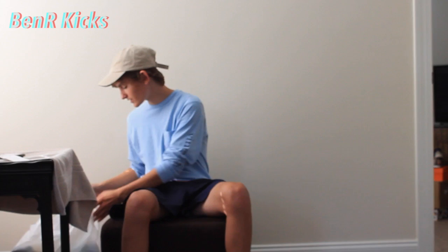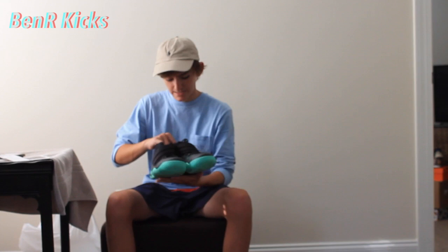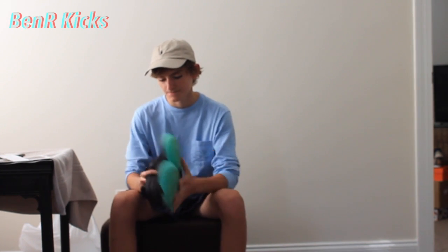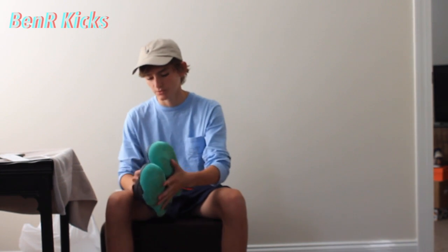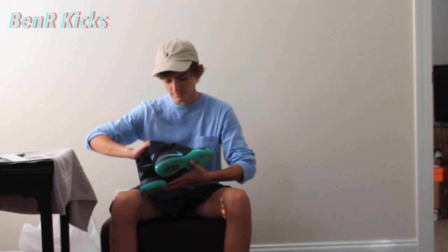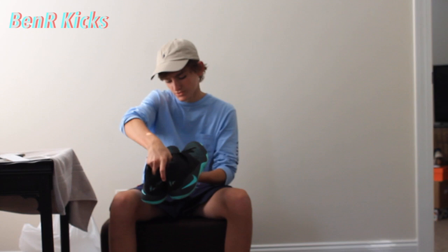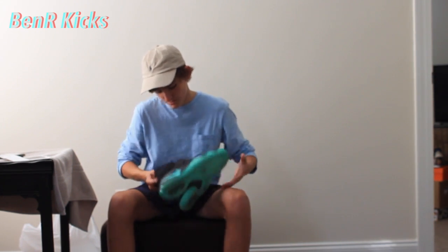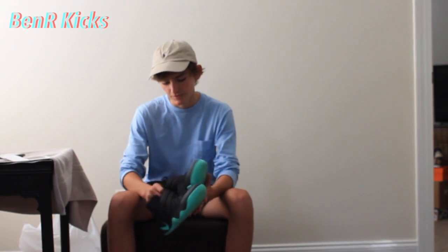So my first sneaker is the Kyrie 2 Green Glows. This is a size 10.5. It's a pretty good shoe — I'd say overall 9 out of 10 condition. These are almost brand new, to be honest. The soles are really clean, there's just some dirt in them. Just the front, the toe box, it's kind of tore up a little bit, but that shouldn't decrease the value too much. I'm trying to get $100 for these — I bought them for $50 from the thrift store.